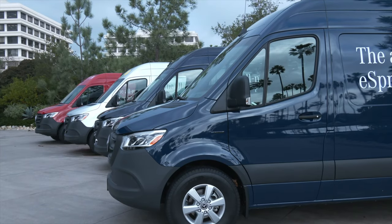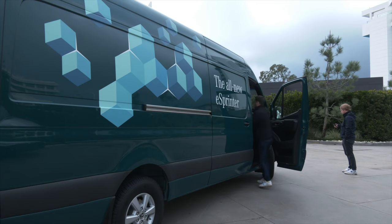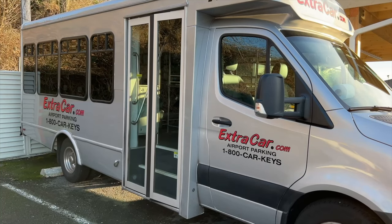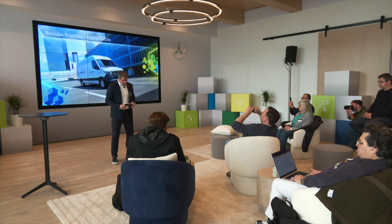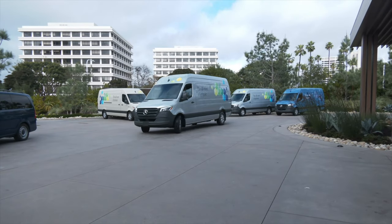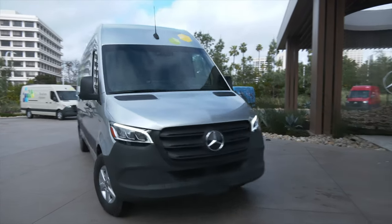The eSprinter is exactly what you'd expect: an electrified version of the van that gets the job done — pretty much any job. The airport shuttle I used to get to the press event in Los Angeles? A Sprinter. You may never buy one, diesel or electric, but Sprinters are a part of your life. The Sprinter has been on sale in the U.S. since 2001, built in Charleston, South Carolina. You'll start seeing eSprinters doing the chores in your neighborhood soon.